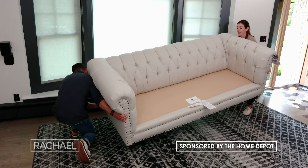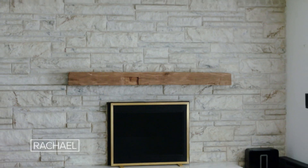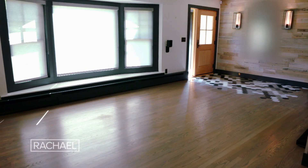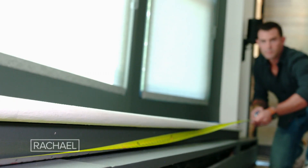Hey guys, it's John Culinary and we are at my home in New Jersey, giving my living room space a makeover. I want to have that double-duty space where it's cozy for us on those family movie nights, but also really have that elevated design so when family and friends come over it's a cool space to hang out.